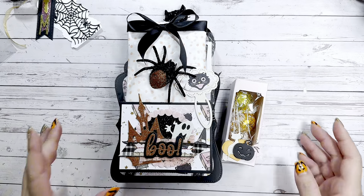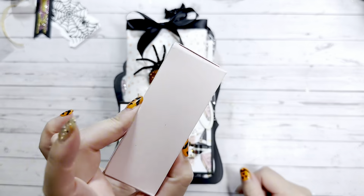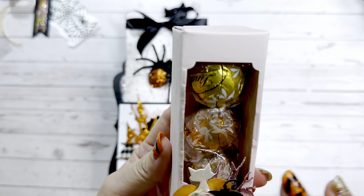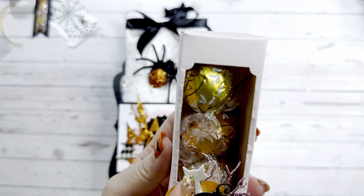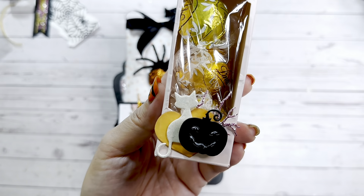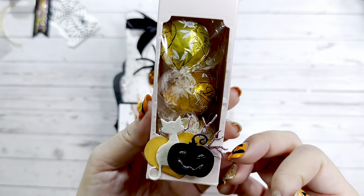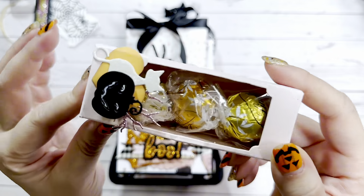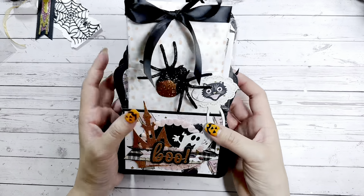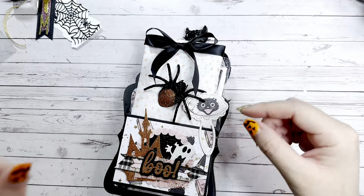Alright, so first she included a super cute little pink box. She has some Halloween icons on it — a heart, a cute little kitty cat, and a jack-o-lantern with some pink branches. So cute! As you can see, she also included some candies — some chocolates for me. Thank you so much!